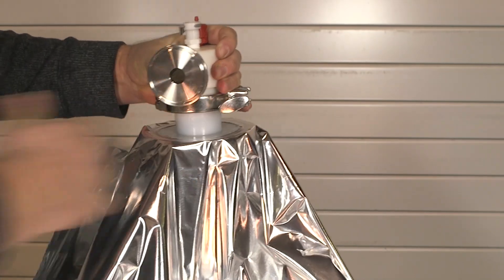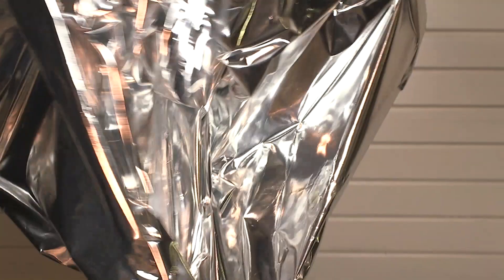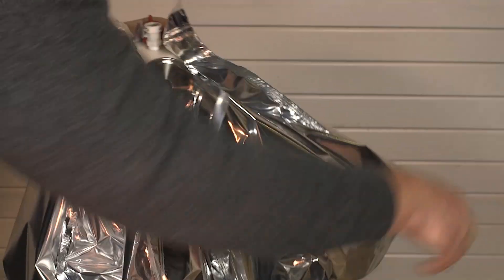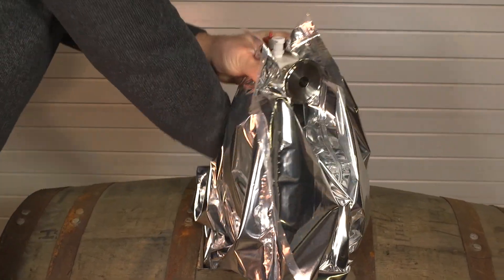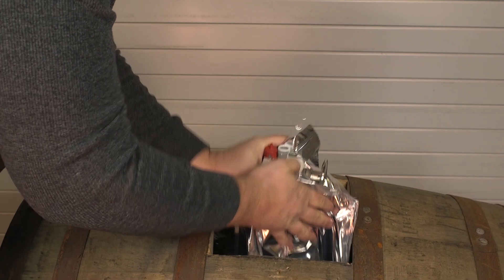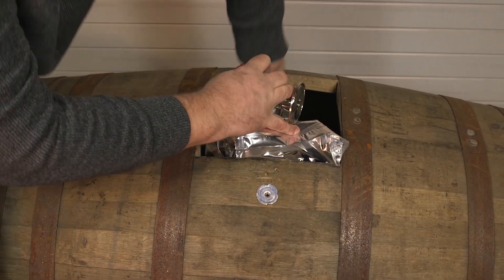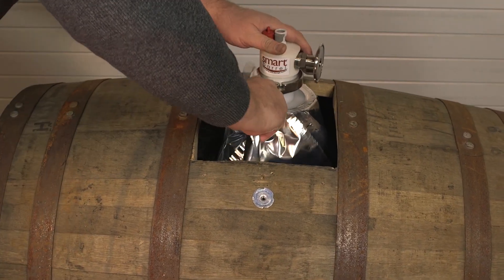Next, gather up the four corners of the liner and bring them together. Now take the whole thing and insert it into the barrel all the way down till the dip tube touches the bottom. Next, unfold the liner moving the four corners along the bottom. This method ensures that the liner will fill completely with wine.